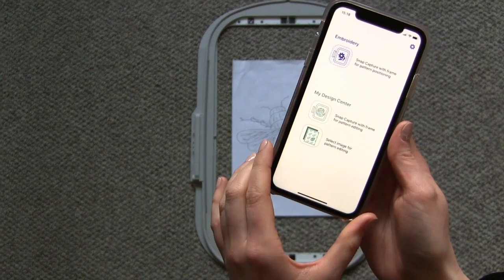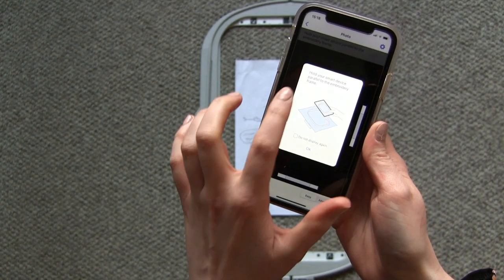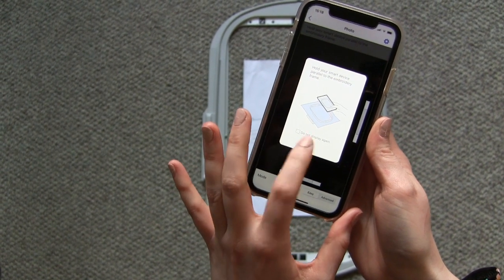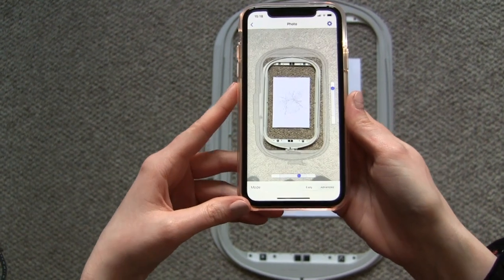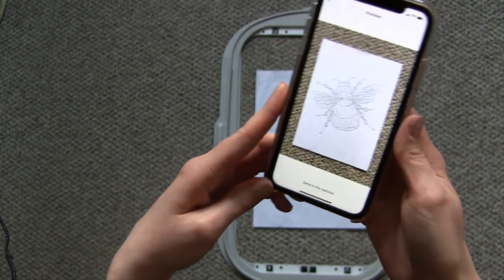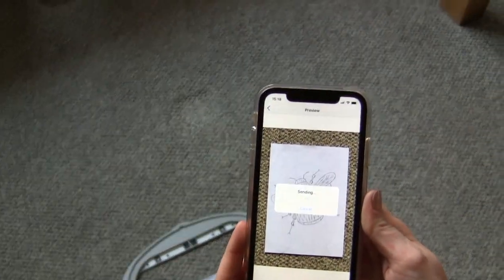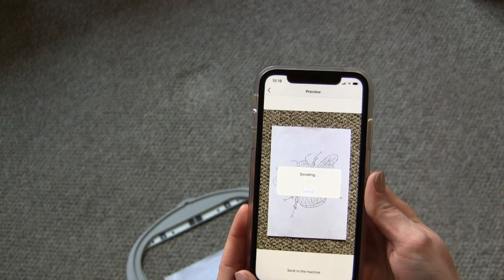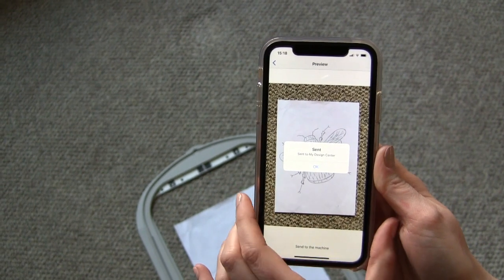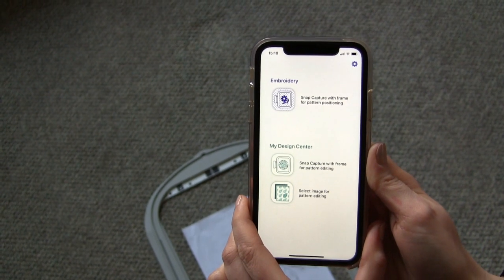I'll come back to the app on my phone. I'm going to select Snap Capture with Frame, and it tells me to hold the smart device parallel to the embroidery frame. I'll press OK. Now I'm going to hold that over my frame for three seconds — it will automatically capture my drawing. Then I press send to the machine, and it will confirm that it has been sent to my design centre. That's all we need the app for at this point.